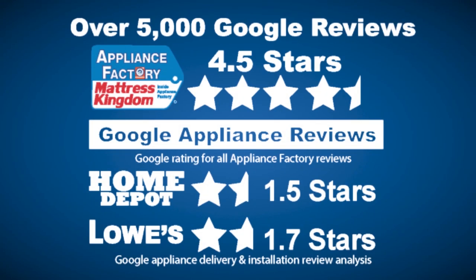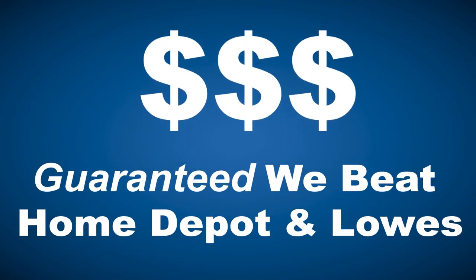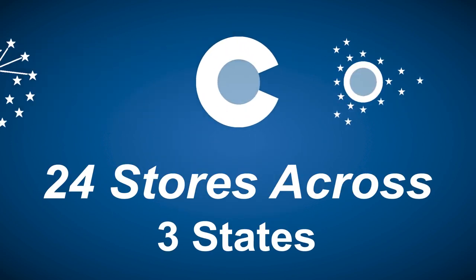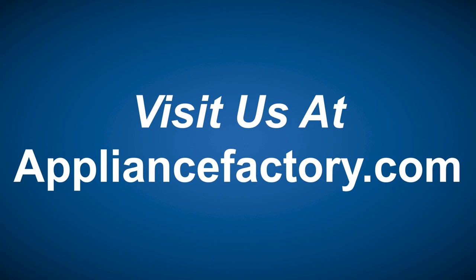Appliance Factory and Mattress Kingdom — 5-star rated, over 5,000 reviews, guaranteed we beat Home Depot and Lowe's. The nation's largest discount appliance dealer, over 24 stores in 3 states. Visit us at ApplianceFactory.com.